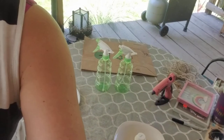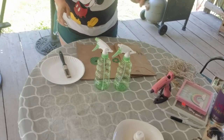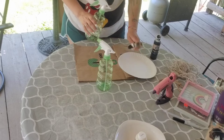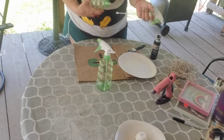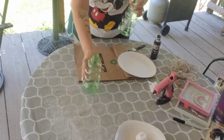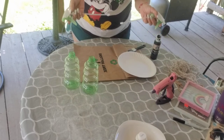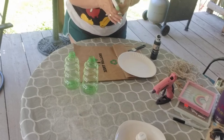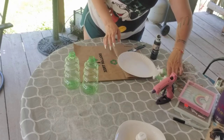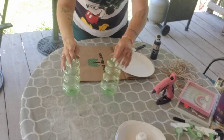All right, guys, ready? The first thing I'm going to do is get some paint — I'm using chocolate chalkboard paint. I have two dollar bottles. I'm not using the sprayers; you can take them out, but I'd suggest saving them because they're great for lotion bottles or cleaning supply bottles.